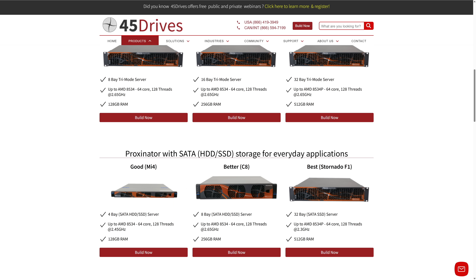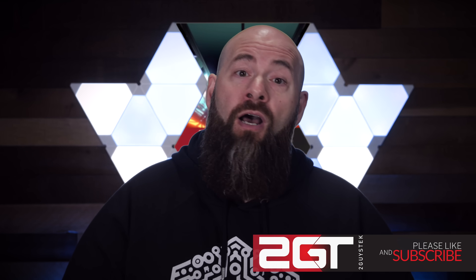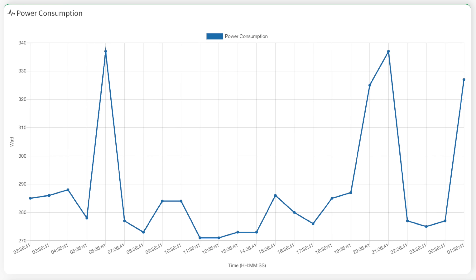They also have the MI4, C8, and F1 models for mechanical and SSD systems. But this is not a commercial for 45 Drives or the Proxinator, so let's get to how the system has been working. First off, energy consumption. Under my current load with the added 3070 GPU, the system sees anywhere from a little over 270 watts to nearly 340 watts. That might feel like a lot, but it's running my entire business, homelab, and more in a single box, and it's considerably more energy efficient than the previous cluster hardware running on older SMC gear.